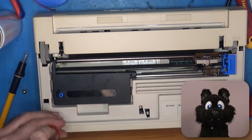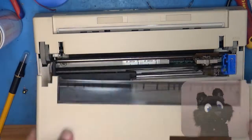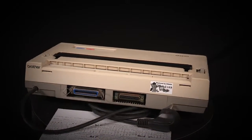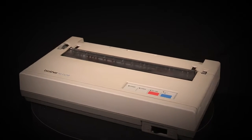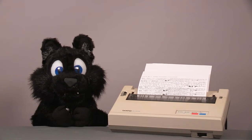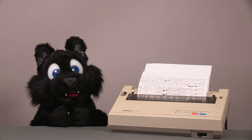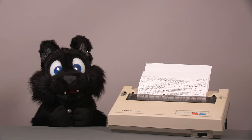As you can see from the paper feed mechanism, the printer would have a tractor option. I'm still looking for one of these. And that's it! The printer does work, but with the repair of the flatflex, I have no idea for how long. I really need to see if I can get a better replacement for that. Anyway, I hope you enjoyed this little project! See you next time!